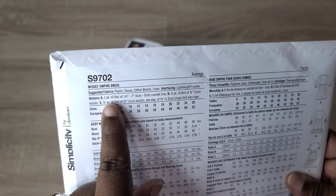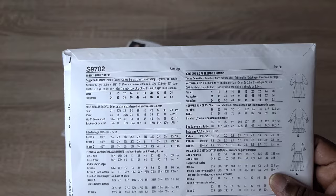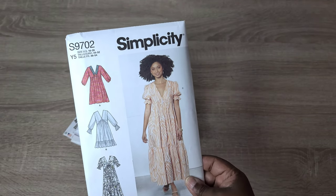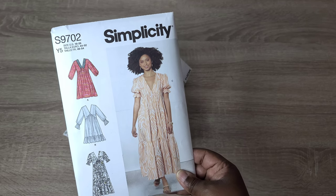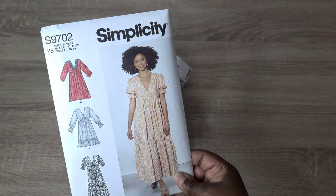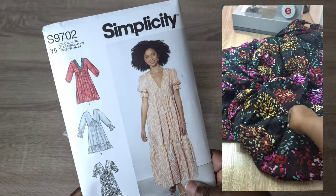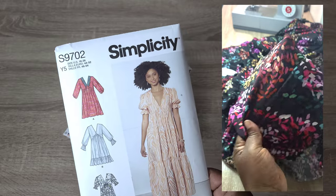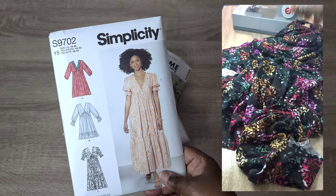The pattern calls for poplin, gauze, cotton blends, and linen. I would actually use a rayon fabric, a challis, viscose, or some kind of cotton blend to make it a little more drapey so it's not so stiff. That's one of the reasons I don't love my Myosotis dress — I don't like sewing garments I'm not going to get a lot of wear out of. For this one, I'm going to use a Minerva viscose challis fabric, which is a sponsored piece, and I think it will be great especially for spring.